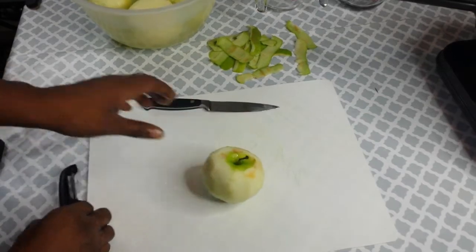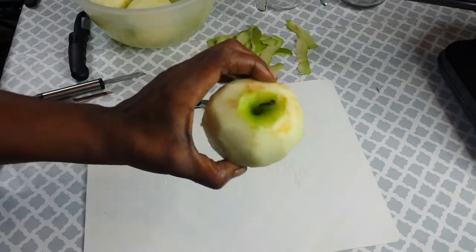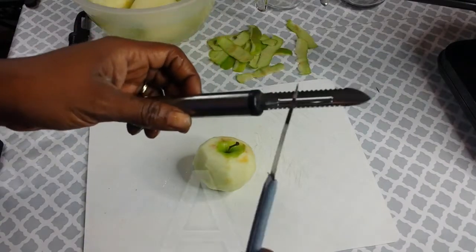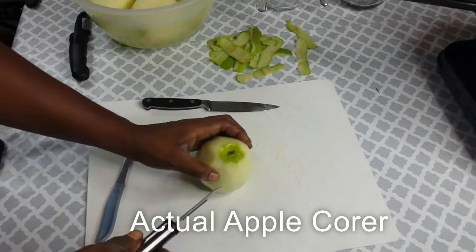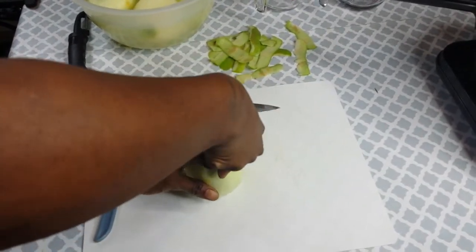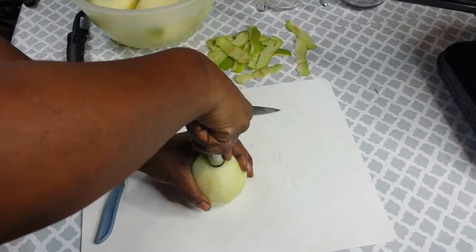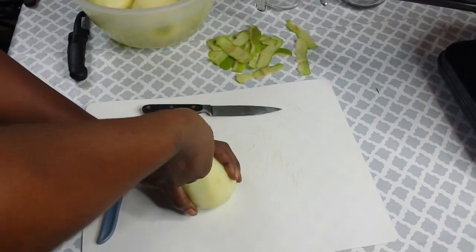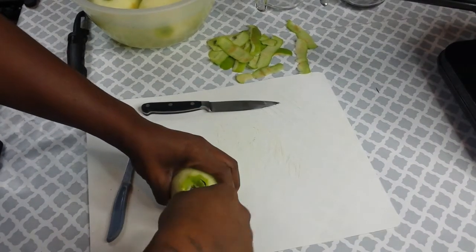Now this is probably the hardest part of all — getting the core out of the apple without actually breaking the apple. I have a small paring knife and an old school peeler with the pointed edge, so we're going to see how this works. Start at the bottom, just kind of stick it down in there and wiggle it a little bit, kind of go around. Run back around it one more time.